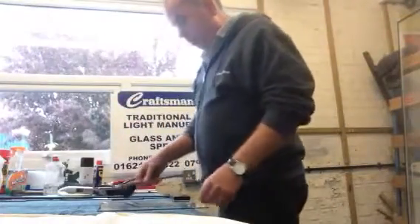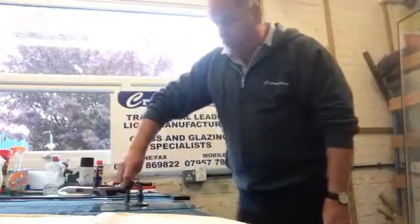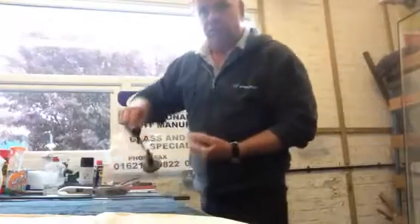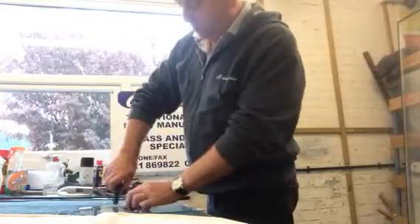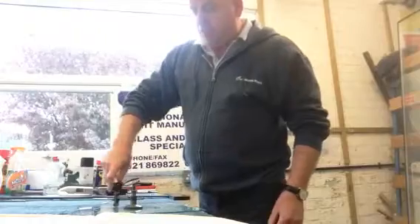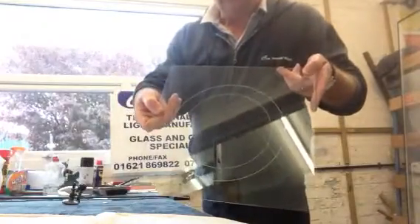To start off with, we're going to put the circle cutter onto the centre of the glass and push down with the suction. We're going to mark out a circle, making sure that we don't cut over the glass twice. Then we're moving the glass cutter so that we're cutting another circle roughly about 10 to 20 millimetres inside what we've done, so we've got two circles.